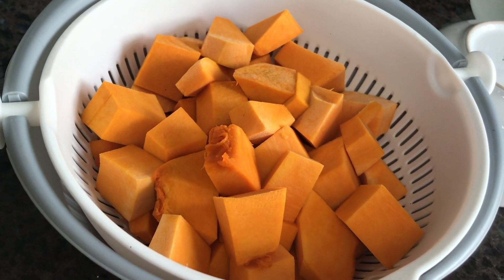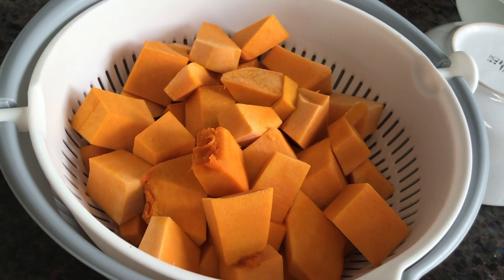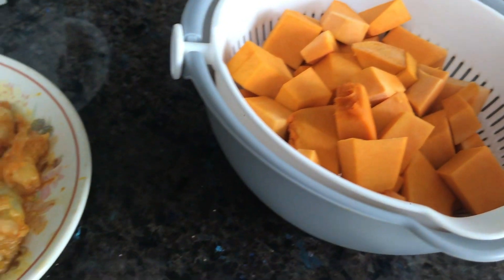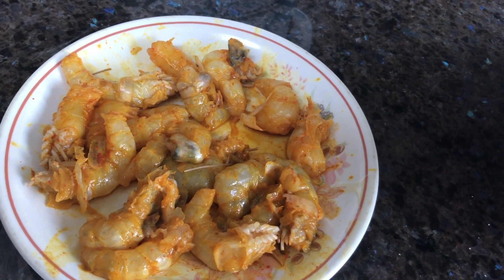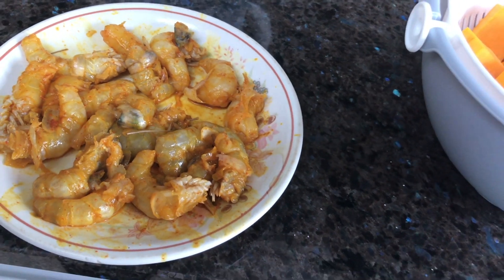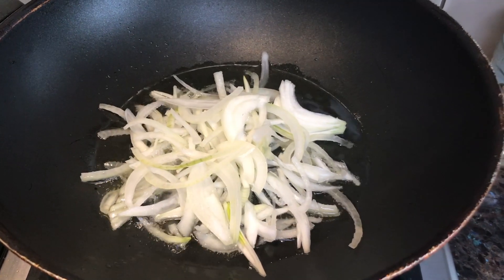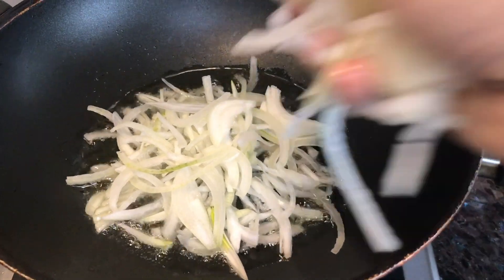I'll take a nice palm of my hand. Because I'm doing this as well, I'll use 2 of my hand. I'm going to mix it up.